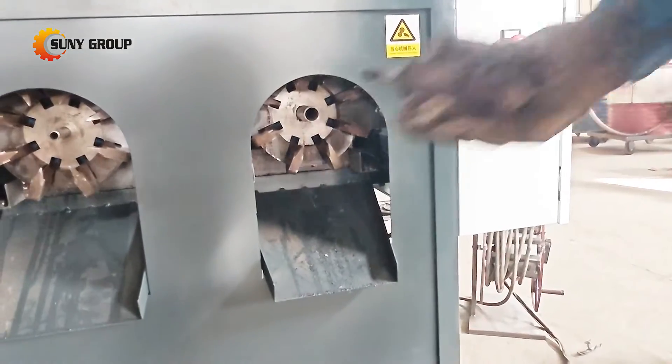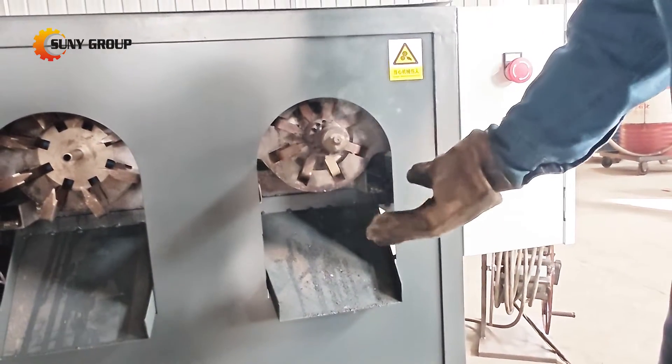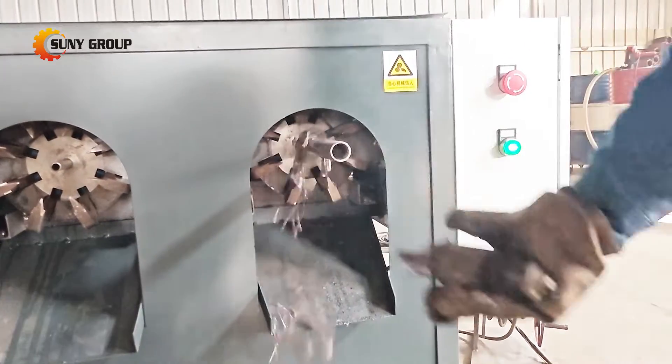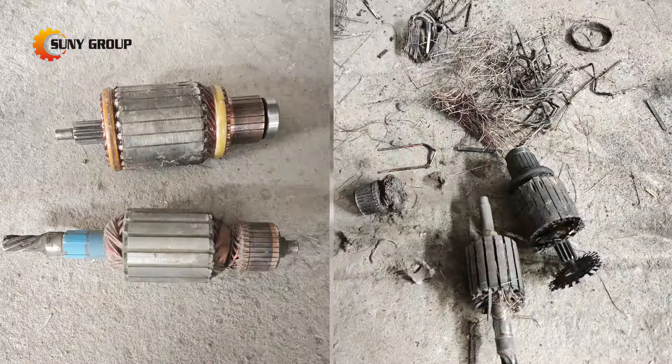Once the rotor has been heated, our machine employs a specialized grabbing mechanism to extract the armature coil. This ensures a precise and controlled extraction process, minimizing the risk of damage to the valuable metal components.